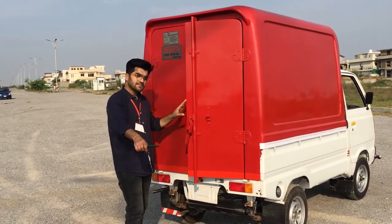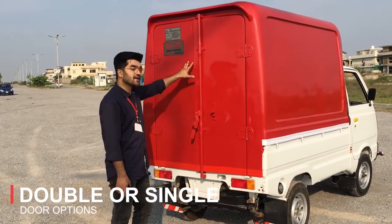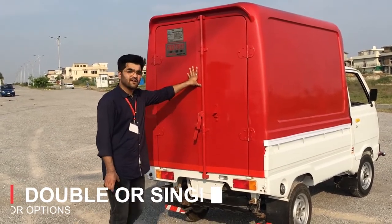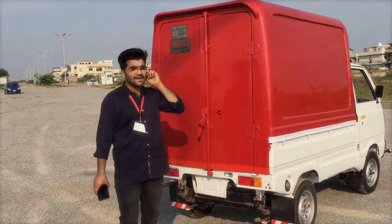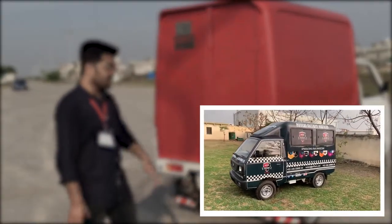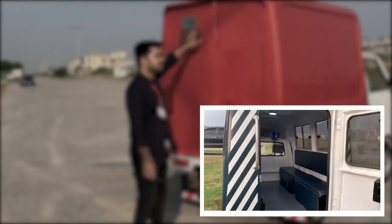We have two door options available. If you want to use double doors, those are available. If you want a single door, that is also available. For example, if you are making a passenger vehicle, you can have a single door at the back to access the rear seat.